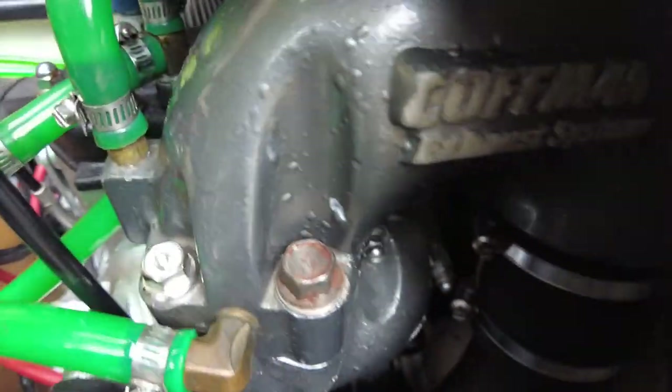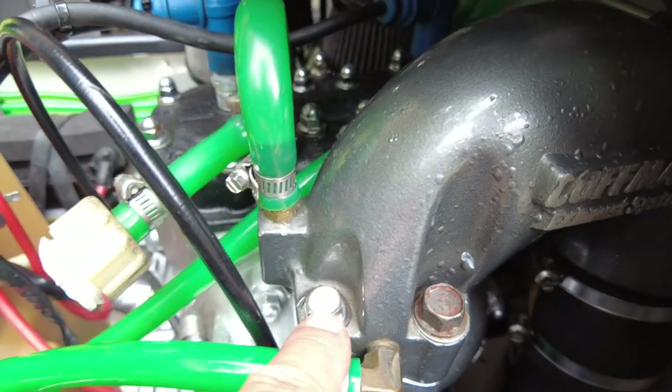I will put that part number for those bolts down in the description below if you're looking to just make your exhaust look better. The factory bolts are just low-grade stainless or carbon steel and they just start to rust over time. Here's a side-by-side comparison, before and after.